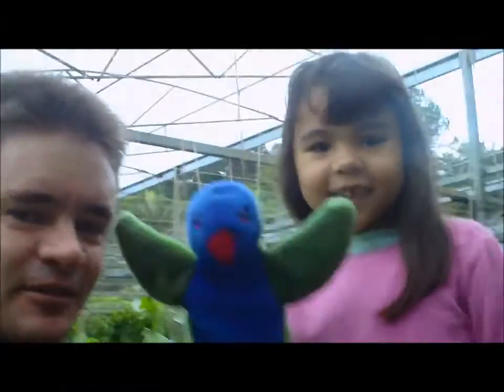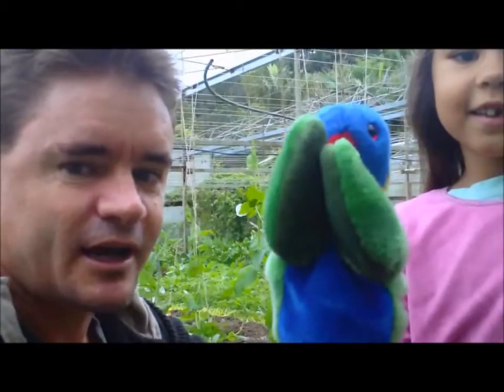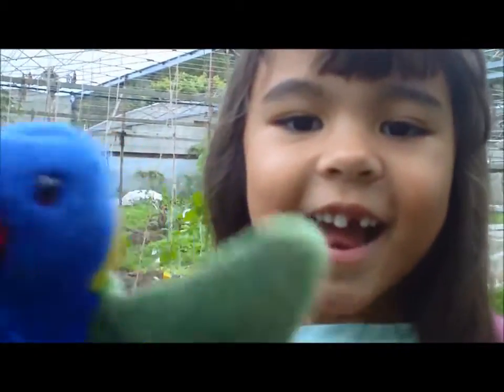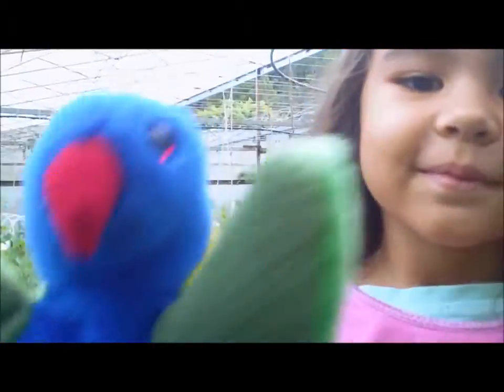Hey, this is Marty and Karen from Marty's Garden on YouTube and today we've got Lori the lorikeet. We are at a very special farm — say hello Lori! Today we're at the biodynamic farm and we're going to show you some biodynamic peas growing over here.